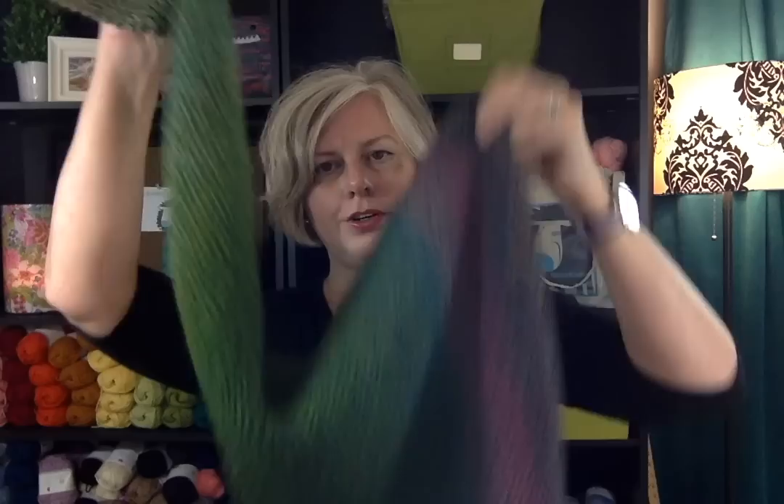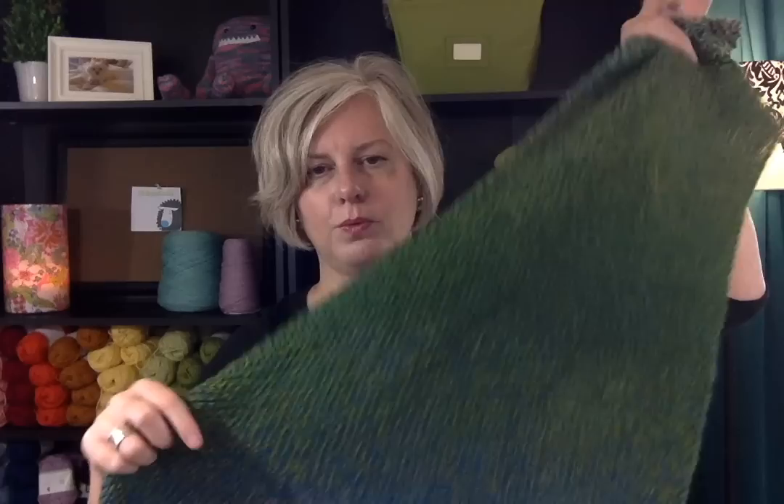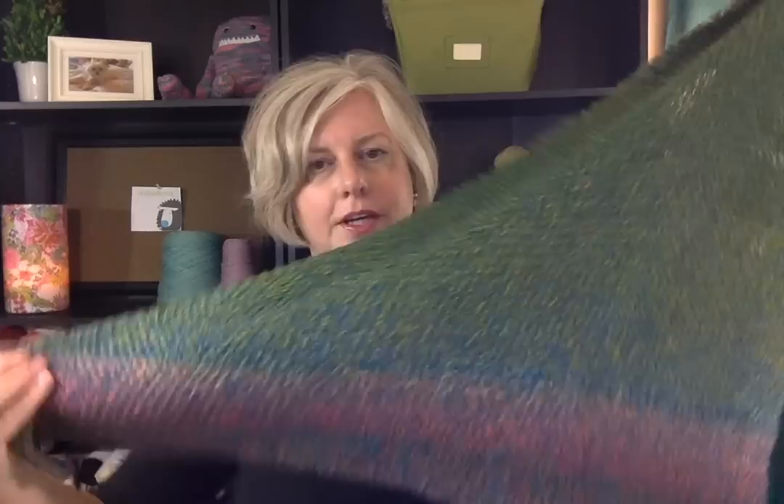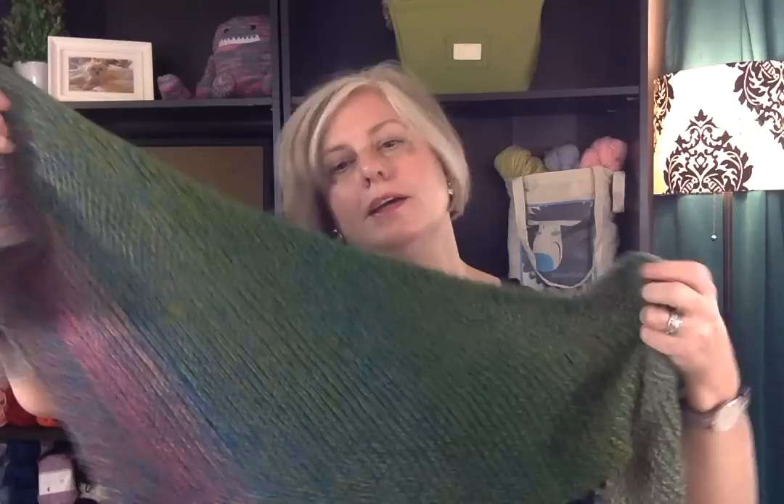It's made just like our Zabber shawl but using a different Zabber yarn. You'll start out in this corner with just three stitches and you knit every row, but you'll increase on just one side. Your rows get wider and wider until you are about out of yarn, then you bind off and your increased side becomes the top of the shawl. That's how the Zabber wrap is made.